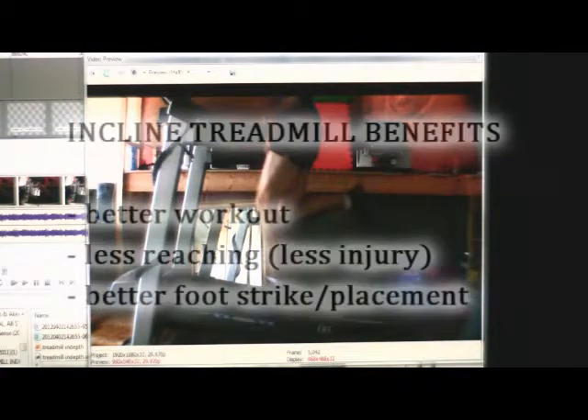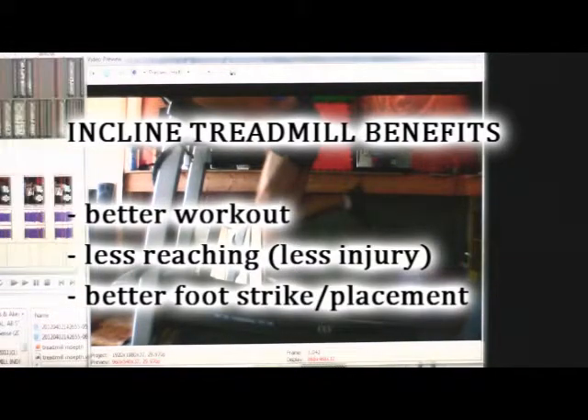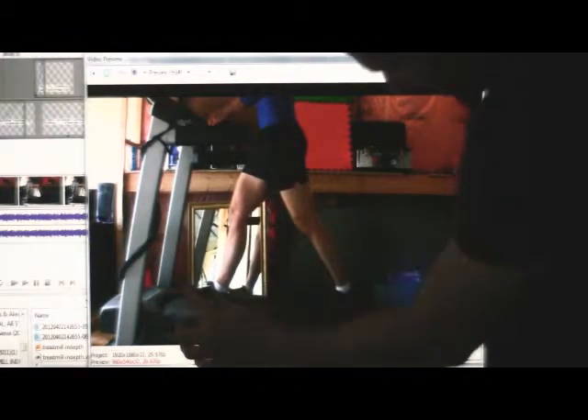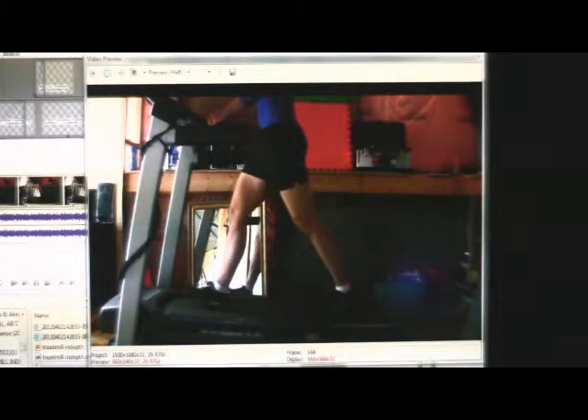If you still want to do your treadmill running, my suggestion is to up the incline — for two reasons. One, you're going to get a better workout. Two, you're going to save your hamstrings from that overreaching that tends to happen during a treadmill walk or run. Landing the foot way out in front with that much lean is not a good position. The foot should land more underneath you with the leg almost straight.